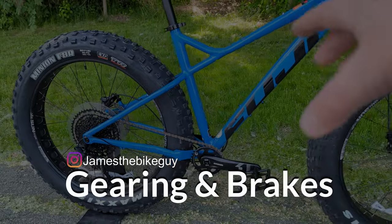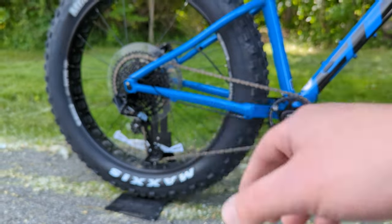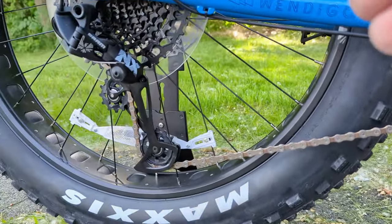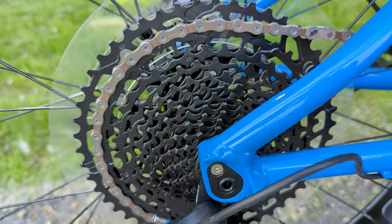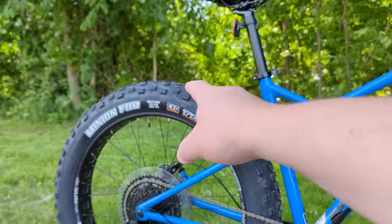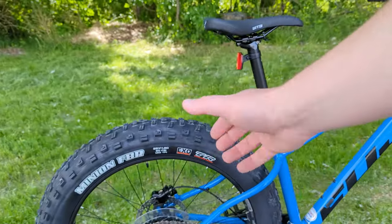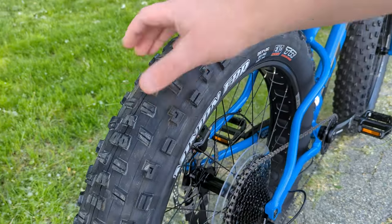The Wendigo 1.1 runs a 1 by 12 drivetrain — an Eagle system with a DUB crankset up front going through the threaded bottom bracket, with an aluminum direct mount narrow-wide chainring. Out back is SRAM NX, a nice durable upgrade over SX, with an 11 to 50 tooth rear cassette. Worth noting: even though this is a 26 inch wheel, the 26 by 4.8 tire is more like a 29 by 2.6 in overall diameter, because tire width dictates sidewall height — wider tires get taller, which is why this bike looks so big and massive.